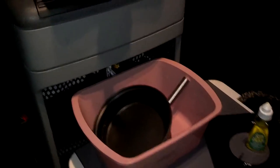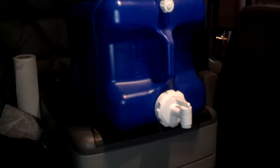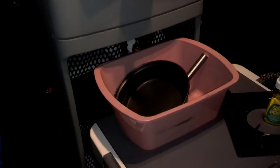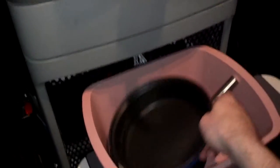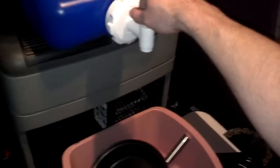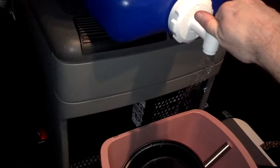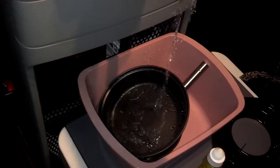Hi folks and welcome back. For all the people wondering how I wash dishes in a truck, here's my setup. I got a 7 gallon water jug and underneath that I have a basin. I got my dishes in here from dinner tonight and a little bit of dishwashing detergent. All I do is simply turn on the spigot, get the water flowing just like a sink, and do dishes like you would at your house.